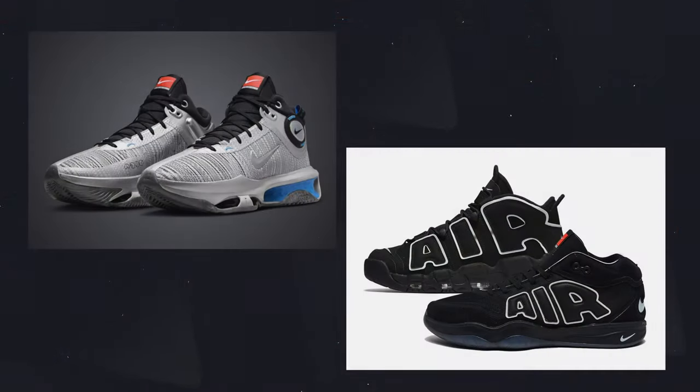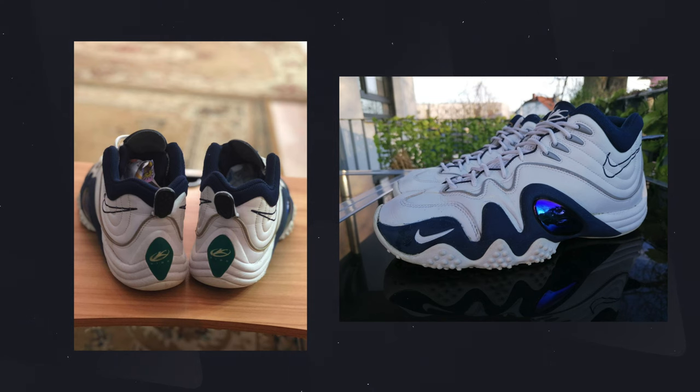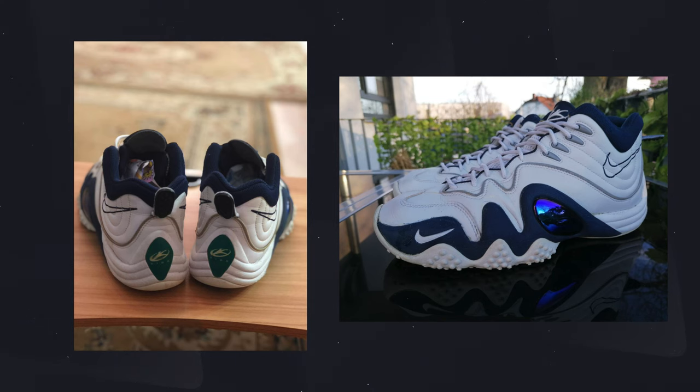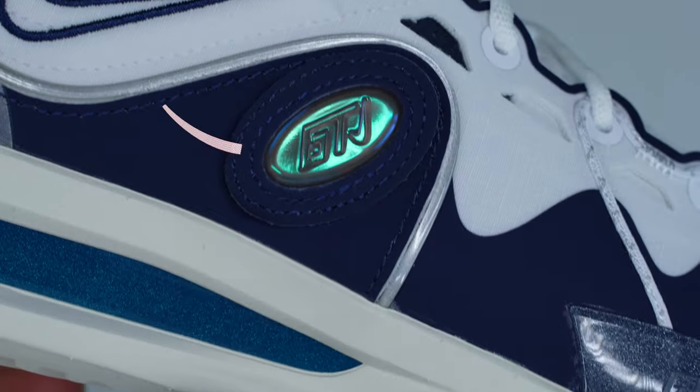The GT line this year is taking a heavy dose of 90s nostalgia. The GT Cut 3 specifically is paying homage to the Nike Zoom Flight 5, which was an incredibly iconic shoe with really good design elements. One of the most iconic features of that shoe was the iridescent mirrored bubble on the lateral side — it wasn't functional, more design than anything, but a really cool looking element. The GT Cut 3 brings that over as an iridescent soft plastic material with the GT and Nike logos embossed in it, along with other borrowed design choices.